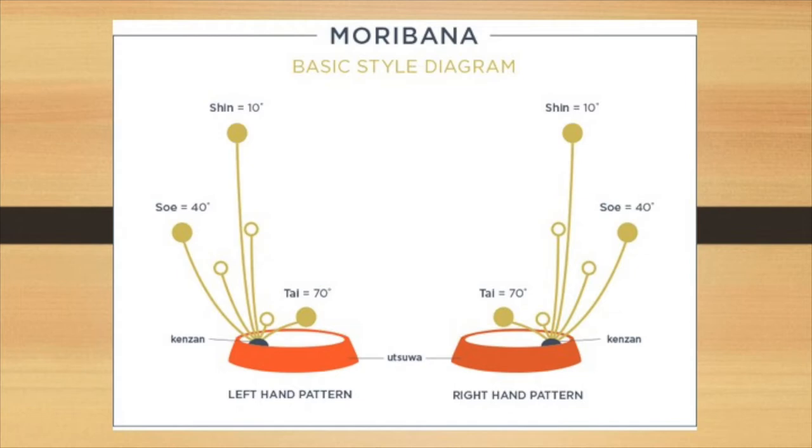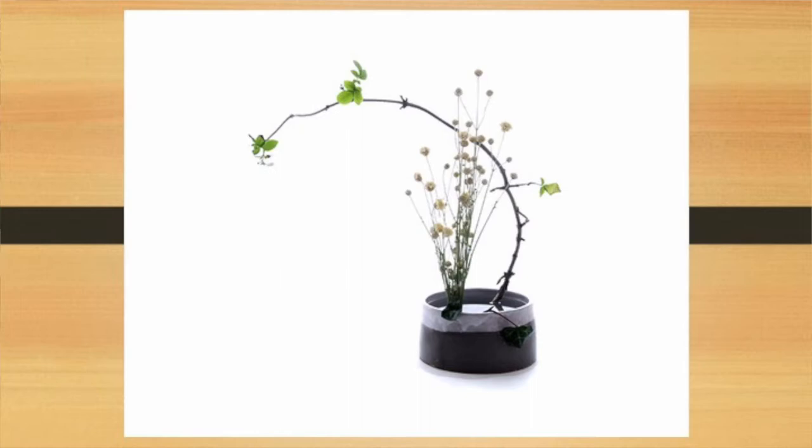Here's a diagram that shows the shin is usually the tallest, the so is next, with the tai being the third. Notice how the flowers in this diagram are at angles — that's very important. But that's just a starting point. You can play around and create your own elements as long as it has a shin, a so, and a tai.